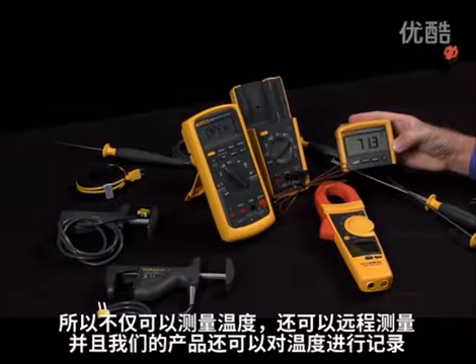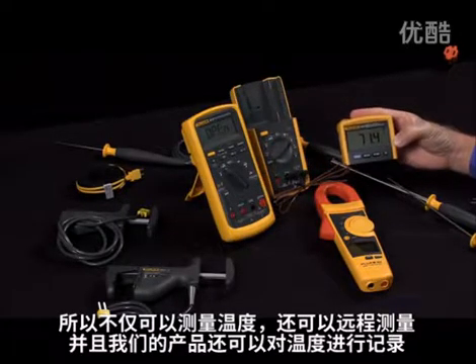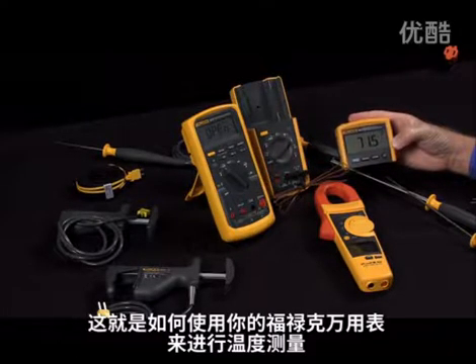Being able to measure temperature remotely — we also have products that can log the temperature over time right in your meter. So this is how you would measure temperature with your Fluke multimeters.